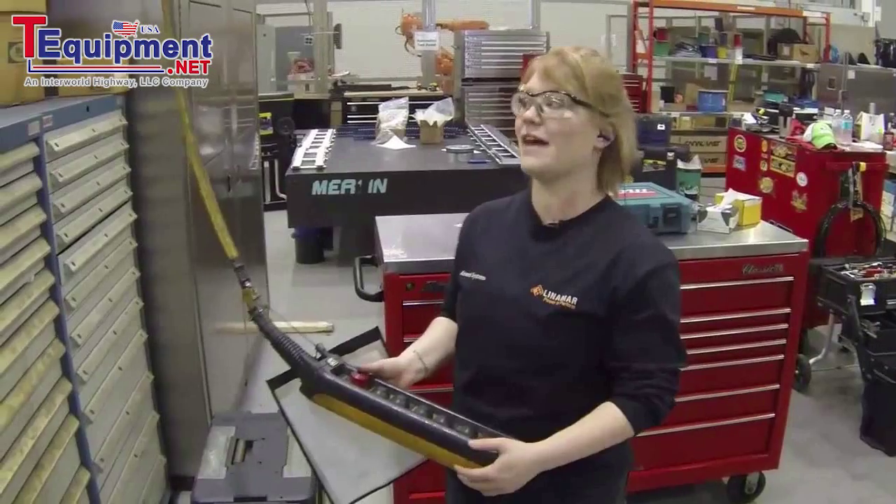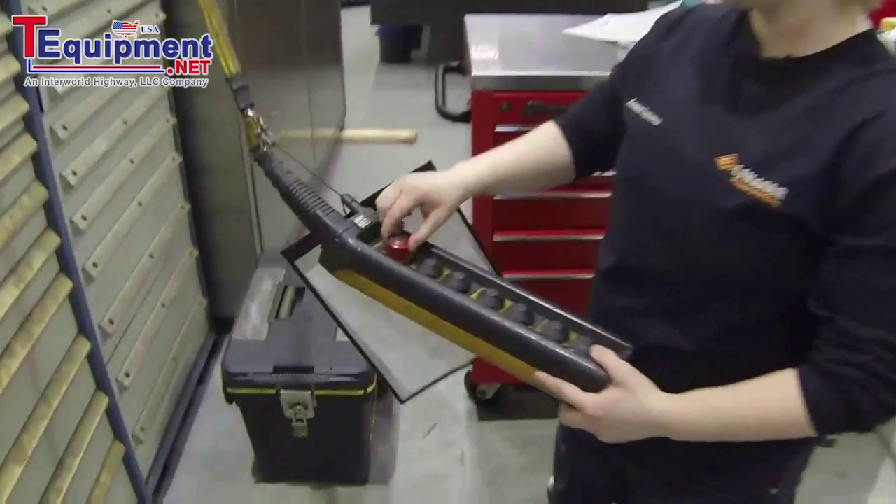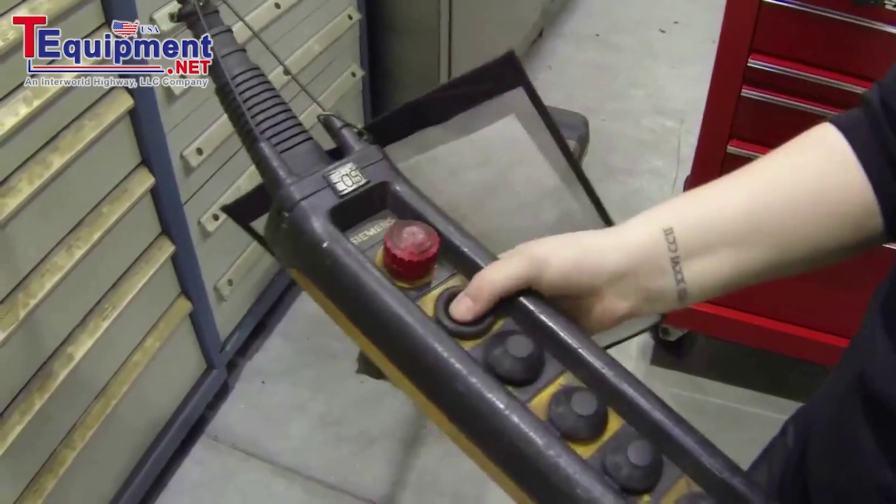I'm now verifying that my lockout has worked, so I'm going to pull the e-stop out and test the buttons. As you can see, the crane is not moving.